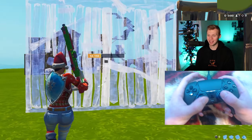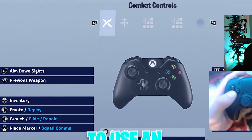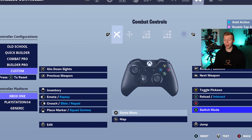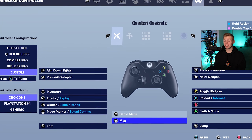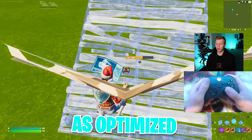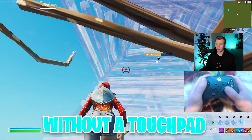Actually, just sitting here right now, it's pretty easy to learn. But if you wanted to use an Xbox One controller, you could swap out A for switch mode, meaning you can now put edit on L3, and then that frees up your select button for map. Not quite as optimized as PlayStation, but it's hard to do that without a touchpad.